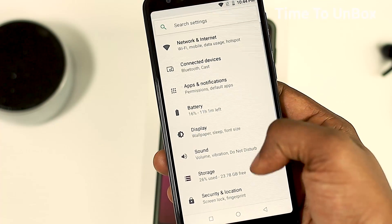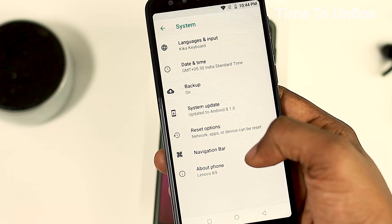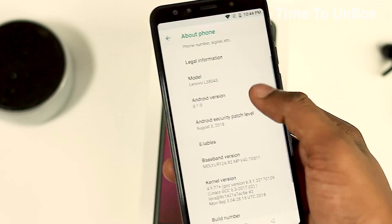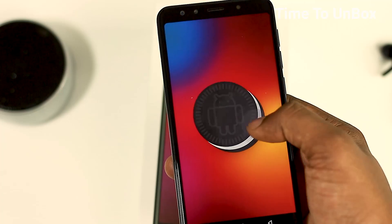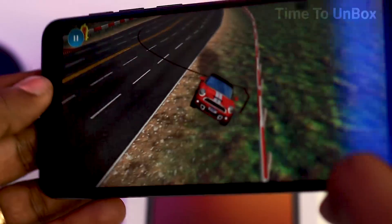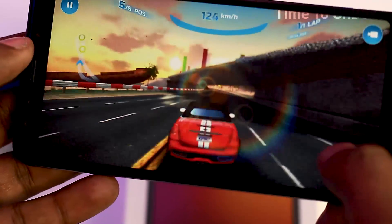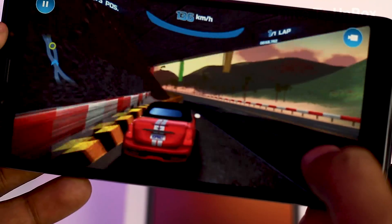Now coming to the hardware and software: the Lenovo K9 is powered by a MediaTek Helio P22 processor — the same processor seen in the Redmi 6 and Nokia 3.1 Plus. It has 3GB RAM with 32GB internal storage. It runs the recent Android 8.1. Coming to the battery, it is packed with 3000mAh — they might have given more than 3000mAh, so this is a small disappointment. I tested the mobile with gaming and video playback, and the display quality is very good with no problems at all.